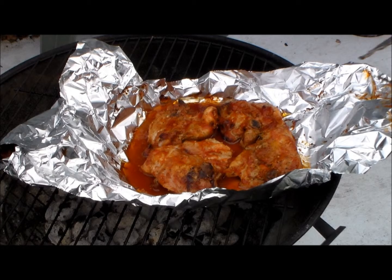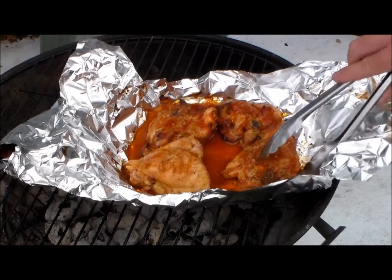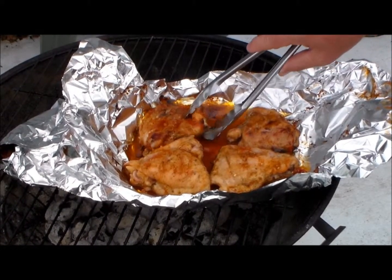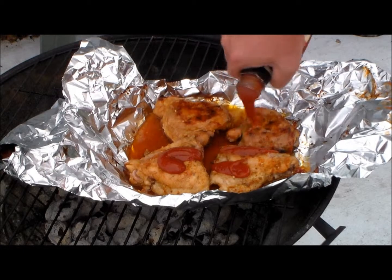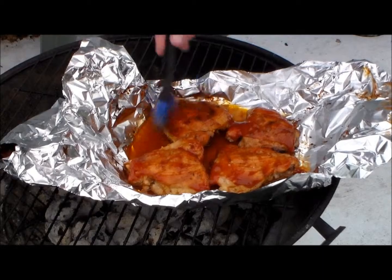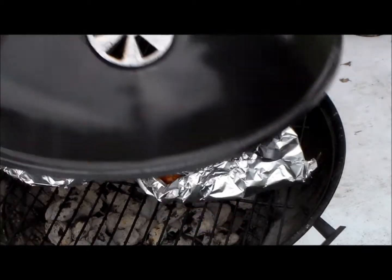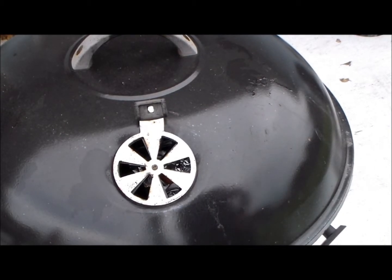Here we are about an hour later. We're going to go ahead and turn these over — these are just so juicy and tender right now and you're really going to love this recipe. We're going to pour some more barbecue sauce on these and spread it around. Now I'm going to cover these again and we're going to let it sit for about another 20 minutes to half an hour, and then we're going to be all set.